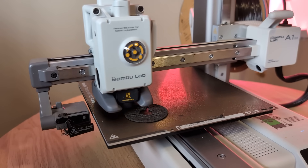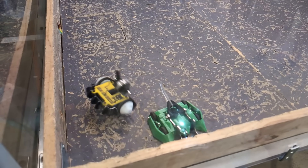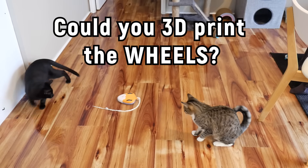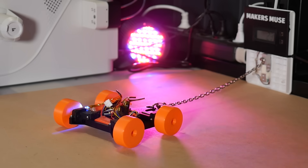3D printing is an amazing technology and one that I've used to create countless remote-controlled robots and wacky machines. But could you 3D print the wheels as well? What about the tires? Would it have enough traction or would it be like driving on ice?